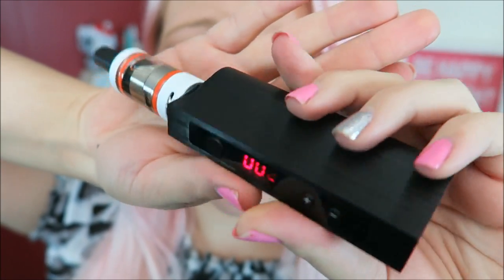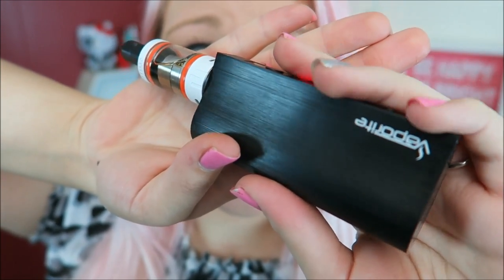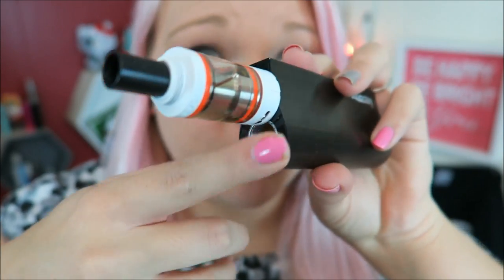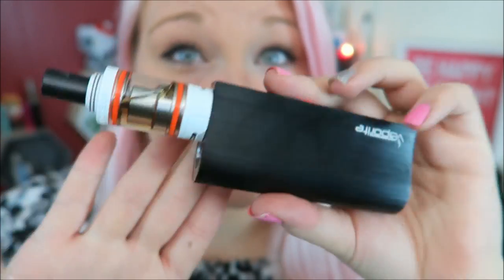I have it on wattage mode. I have my Target atomizer here and I'm going to fill it up because it's actually empty, then put it on this mod and try it out. I did notice this has kind of the shape of the Cool Fire 4 but it's really smooth. I'm going to fill my Target atomizer with the Sugar Cookie by You Got E-Juice, which I reviewed yesterday. You can see the atomizer kind of hangs over the edge for the e-liquid portion, but with the herb or oil portion it would be flush and fit just fine.